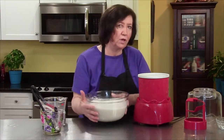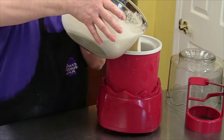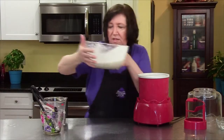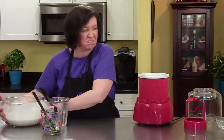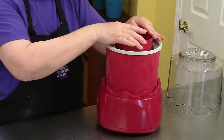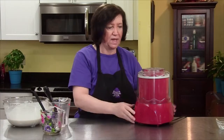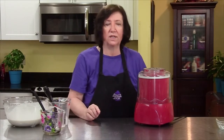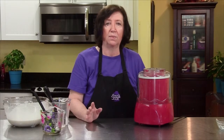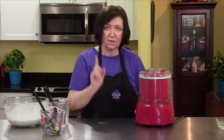We're going to pour some in — you don't fill it all the way to the top, about 90% full. Put that on, and now I'm going to turn the ice cream machine on and walk away for about 15 minutes, then come back and show you what it looks like. See you then.